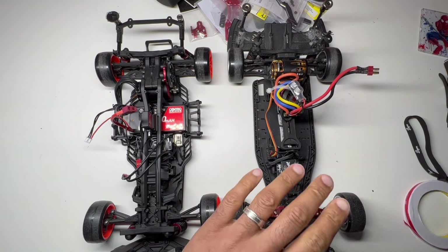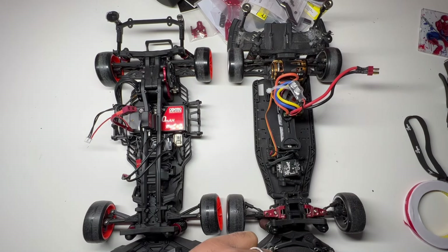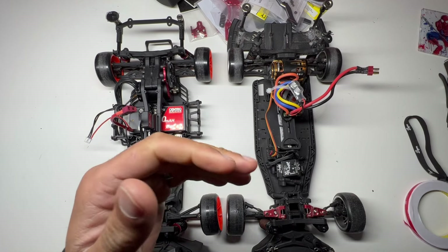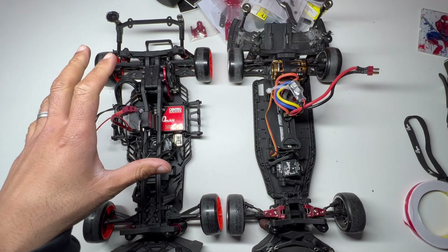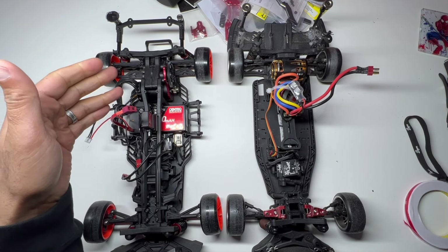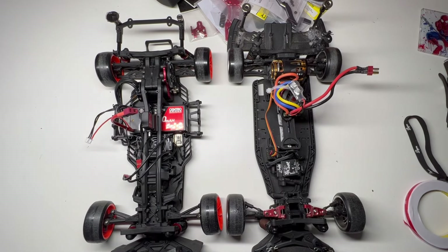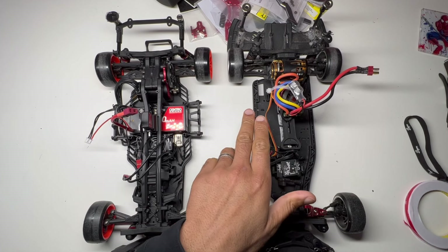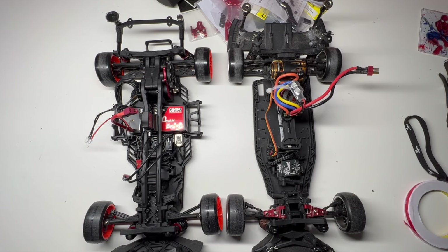The RMX had more power and was able to initiate a slide around a tight corner on my small track because it can put more power down to the rear end and release more quickly. I had to force the Y2D into a slide a bit more aggressively, probably because it's got a less powerful motor. The RMX also has rear toe-in — I think about two and a half to five degrees, I'll have to check — whereas the Y2D hasn't got any toe-in at the back. I think that does affect the sliding around the corners.